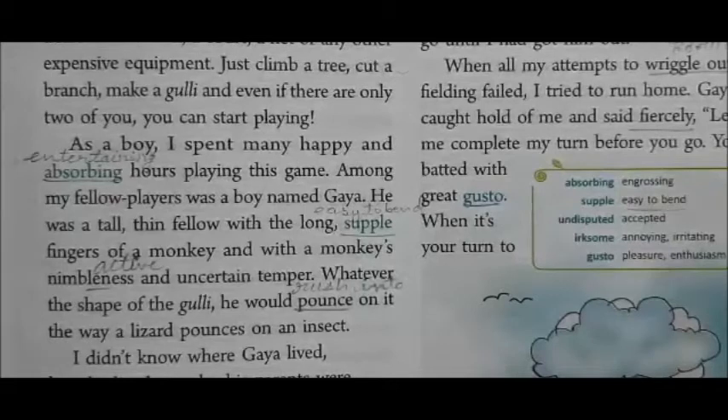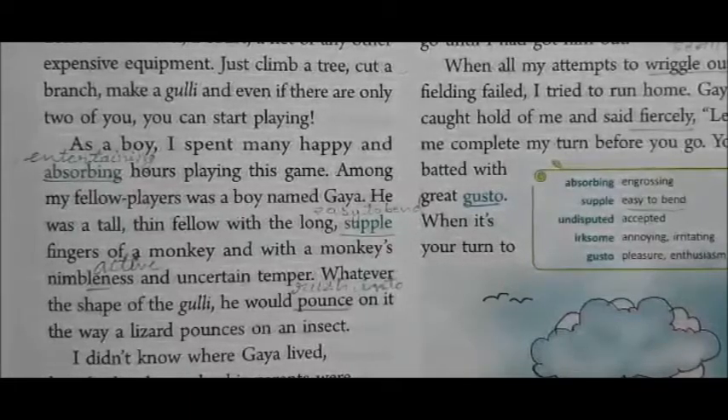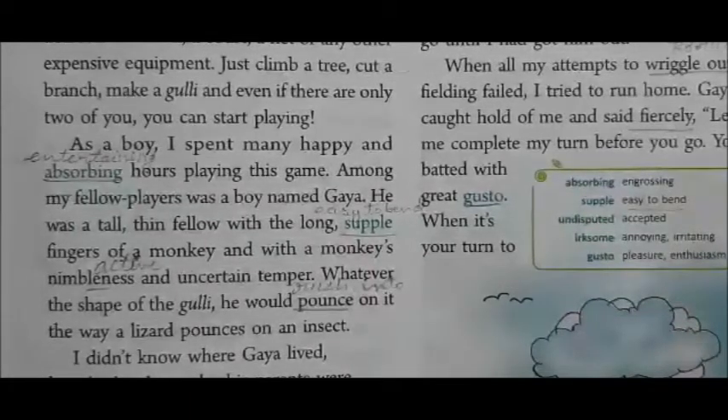Gaya was a tall, thin fellow. His fingers were like a monkey's fingers, and with a monkey's nimbleness — he was very active like a monkey — but temperamentally uncertain. Whatever the shape of the Gulli, he would pounce on it, rushing in the way a lizard pounces on an insect.